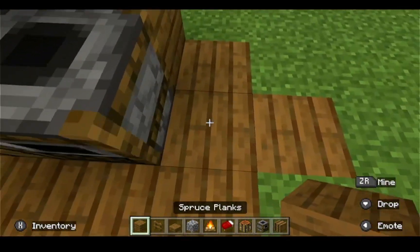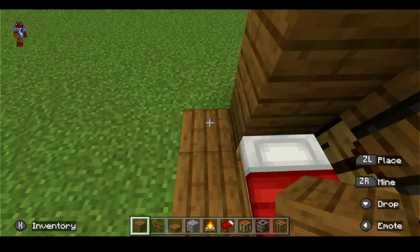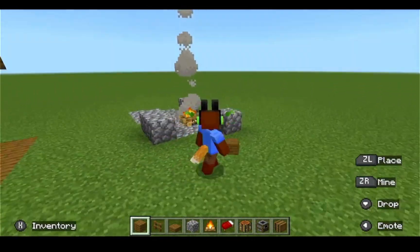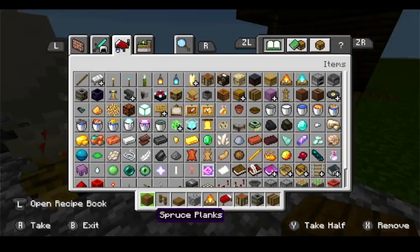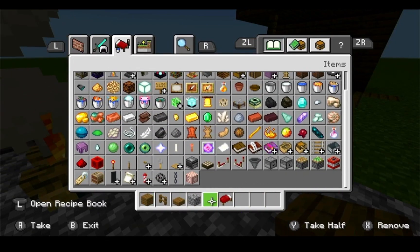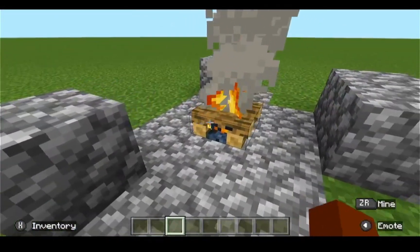And then one more here — now you have that. Then add two little pieces of walls, boom, and that's the hut. And then the campsite — that is what the campsite looks like.